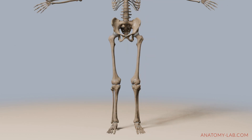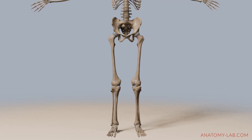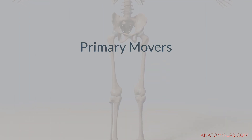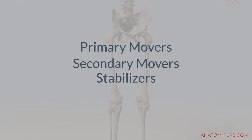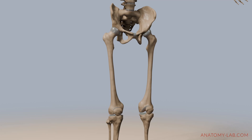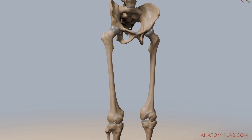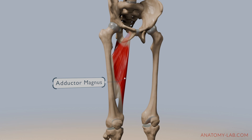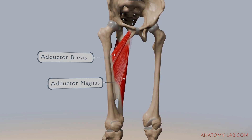Let's look at the muscles that make all of these movements and combinations happen. As we've already done in the past, we're going to separate them into primary movers, secondary movers and stabilizers. The primary muscles responsible for hip adduction are the adductor magnus, the adductor brevis, the adductor longus, the pectineus and the gracilis.